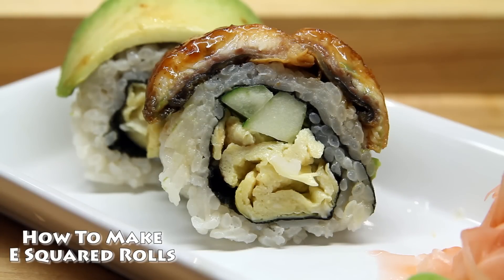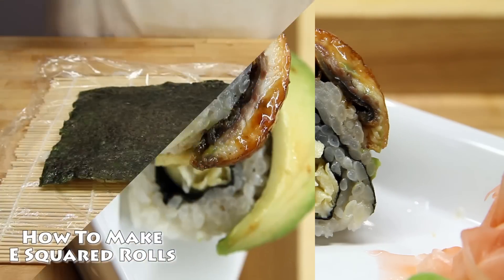Thanks for joining us at the Japan Food Channel. Today we're going to make an awesome roll that has eel and avocado on top. This stuff is fantastic.